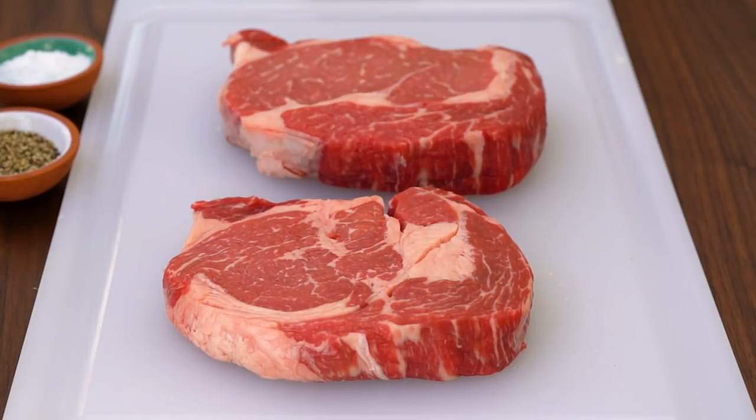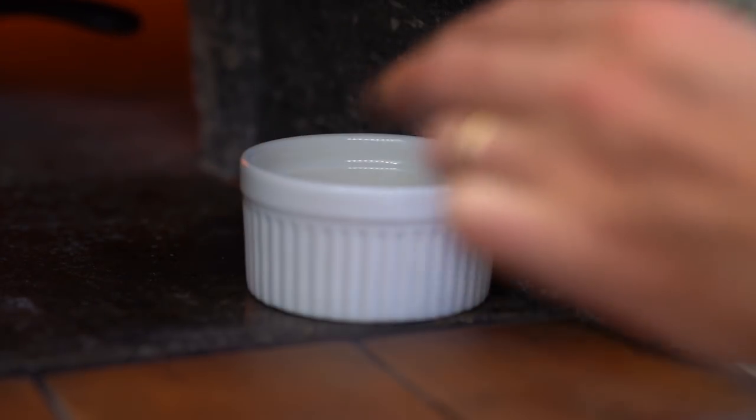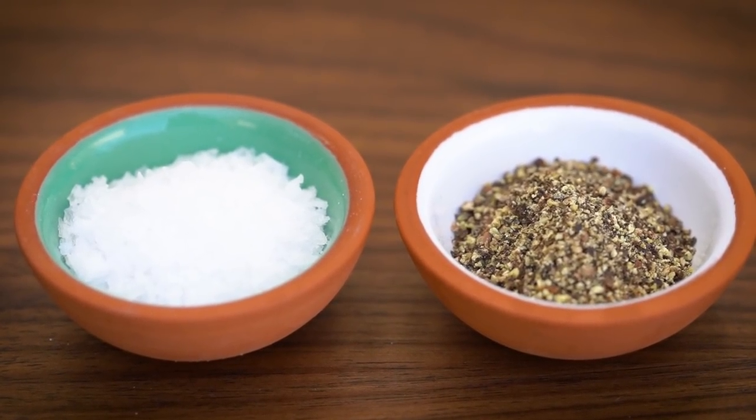I have two beautiful ribeye steaks that I've given at least an hour to come up to temperature. Some clarified butter that I'll warm in the oven opening, and some flaky sea salt and freshly cracked black pepper.